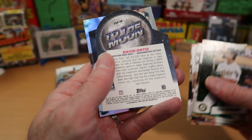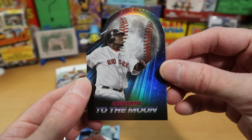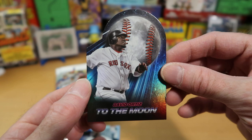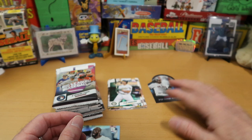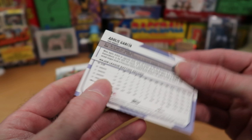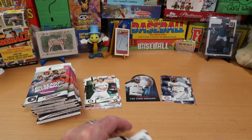Indy Rodriguez and Andres Jimenez from the Guardians. Salvador Perez and Yanni Diaz. Here we've got a To The Moon insert - that is awesome. A beautiful die-cut foil card of David Ortiz. Isn't that an awesome insert? Especially if you're a new collector or a kid opening this product, that would absolutely sell the product for me. Our foil card is a basic foil of Adolis Garcia - no numbering on there. Let's get to our next pack - eight cards per pack, ten packs in this Big League box.